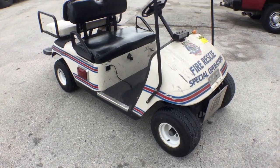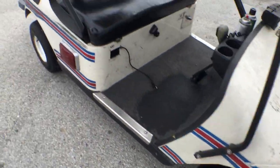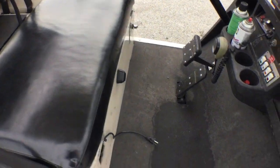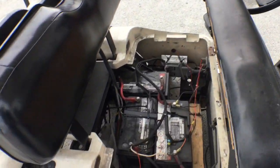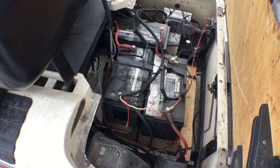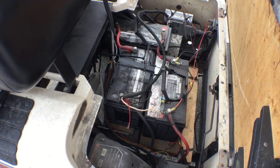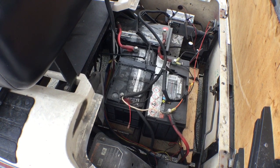The golf cart does run. The tires look good. I did notice that the batteries — there's three truck batteries instead of having six golf cart batteries. So it was rigged in order for it to work, but it does run the way it is.